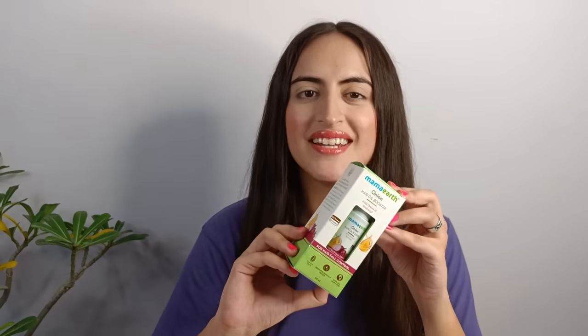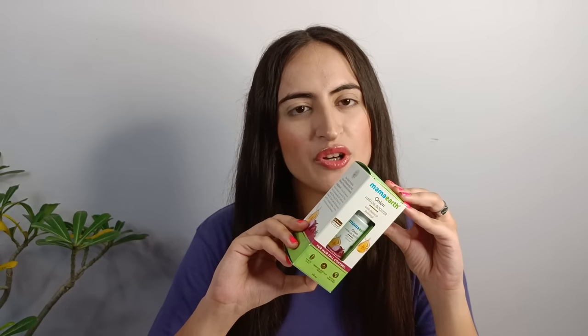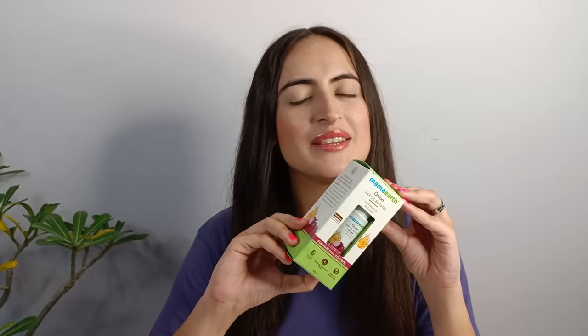This Mama Earth Onion Hair Oil Booster has provided my hair with the goodness of onion without any pungent smell. This product works to prevent hair fall, strengthens my hair, and also helps to maintain the pH balance of my scalp. So if you're also experiencing hair fall along with dull and dry hair this winter season, do check this product and try it out for yourselves.